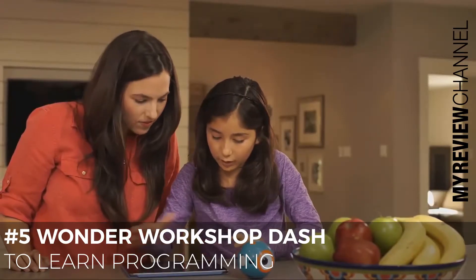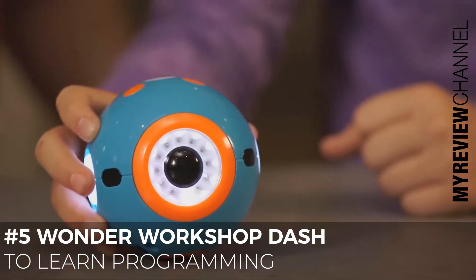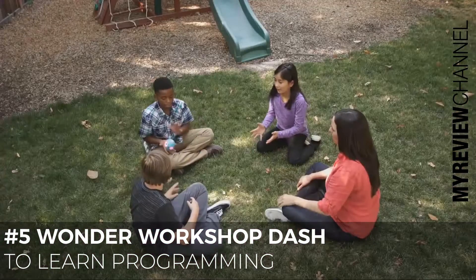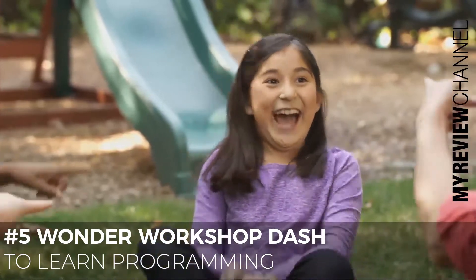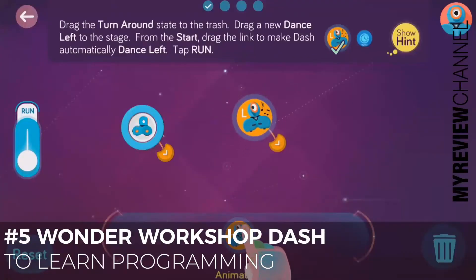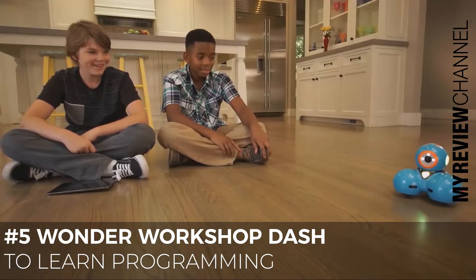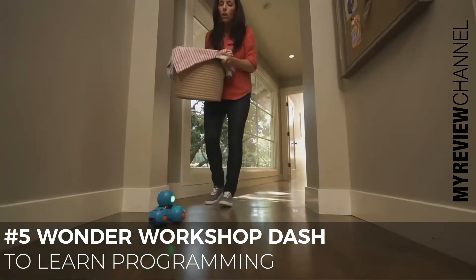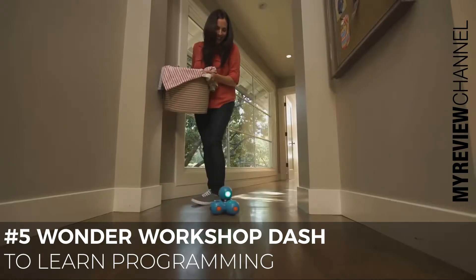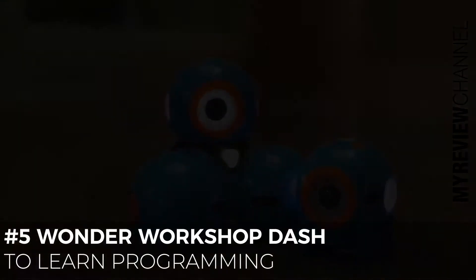Dot can be programmed on its own as a quirky magic dot ball, or a hot potato. Dash can do even more — he can dance, race around the house, respond to objects and sounds, and record your child's voice for a fun surprise. Dash and Dot will fuel your child's natural curiosity.